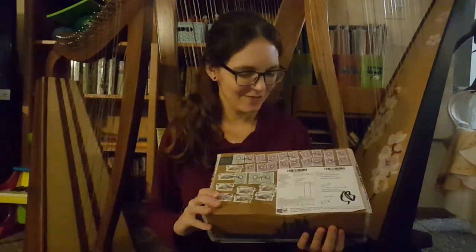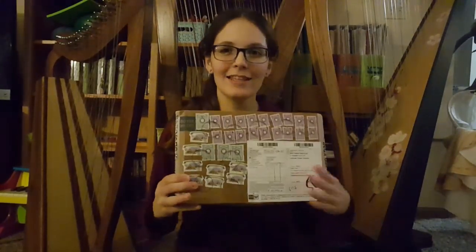Hello everybody and welcome back to my channel. Today I am doing an ocarina unboxing and this one is kind of fun because this package has traveled to me all the way from Russia.